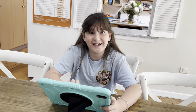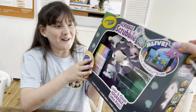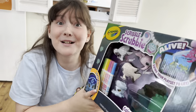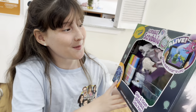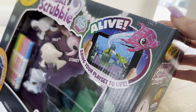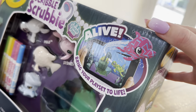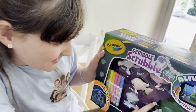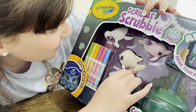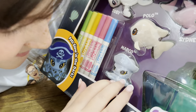Aaliyah, guess what? Something came in the mail that you might like. Oh my gosh this is so cool — it says they glow in the dark. Scribble Scrubbies Ocean Pets, and there's even an app. Oh look, bring your play set to life. Let's see what their names are: Sydney's a dolphin, Polo's a fish, Toby's a turtle, and Marco's an octopus.